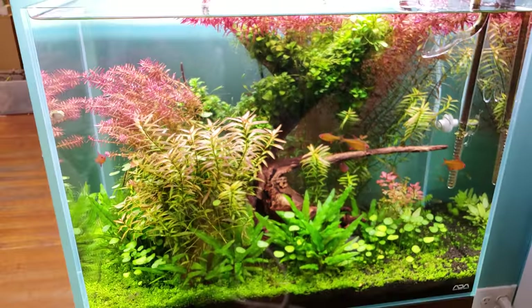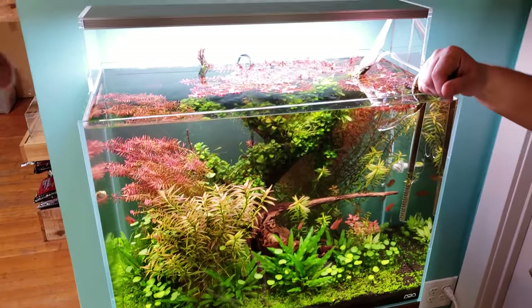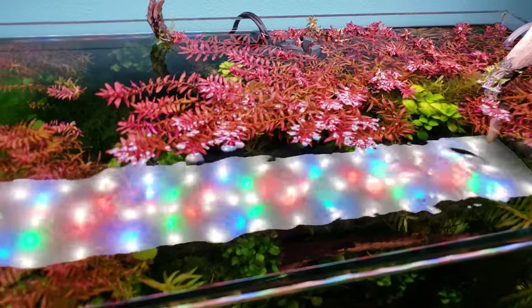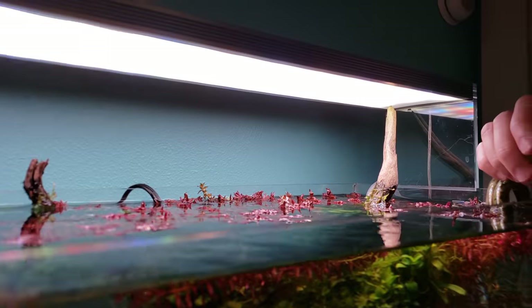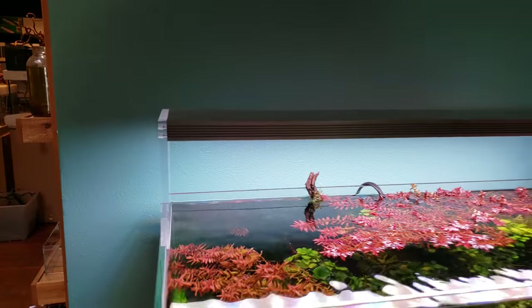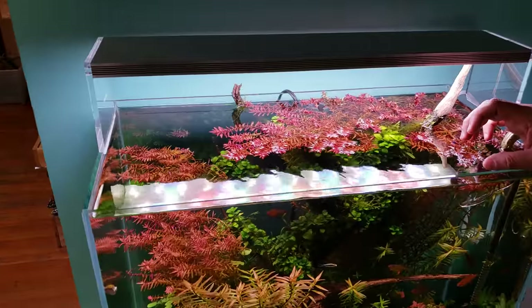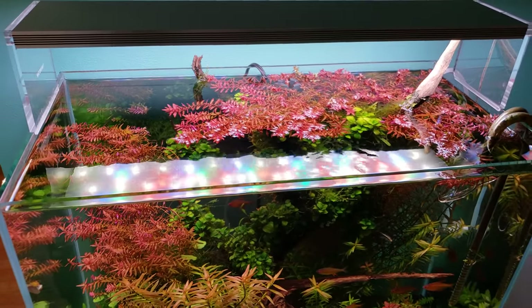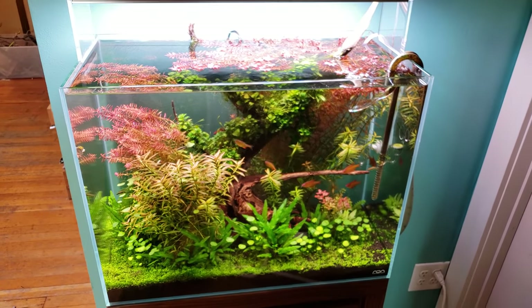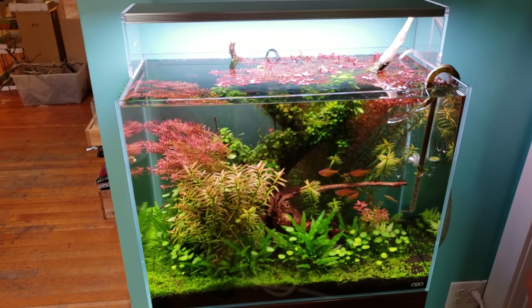The light on the tank appears to be a Twinstar or Mellow model. Steve is very happy with it — it gives a lot of color pop with a pleasing color temperature that looks vivid but not artificial. It grows plants really well and is considered one of the better lights on the market for the cost, being nice and slim.